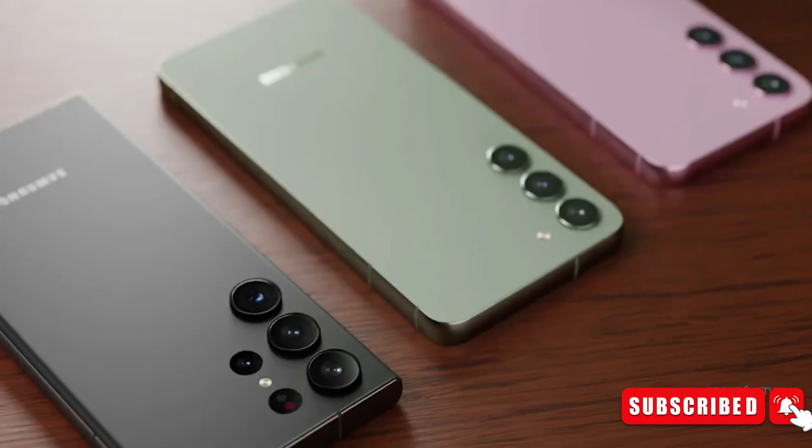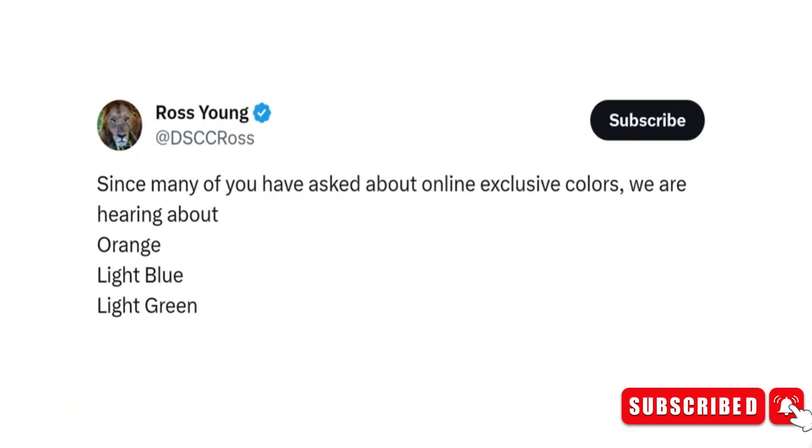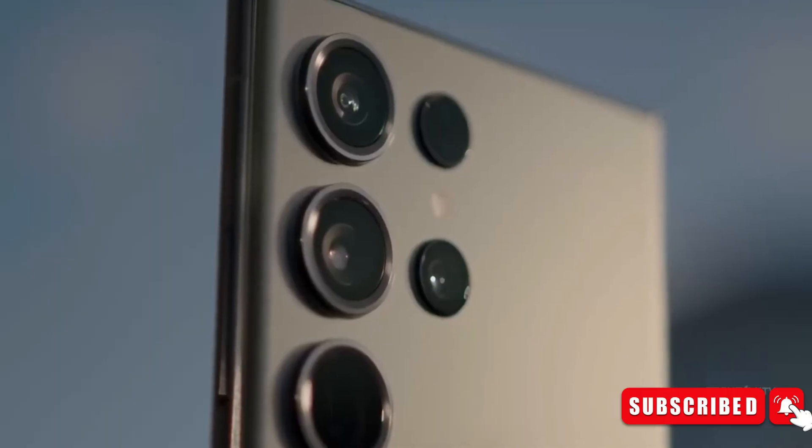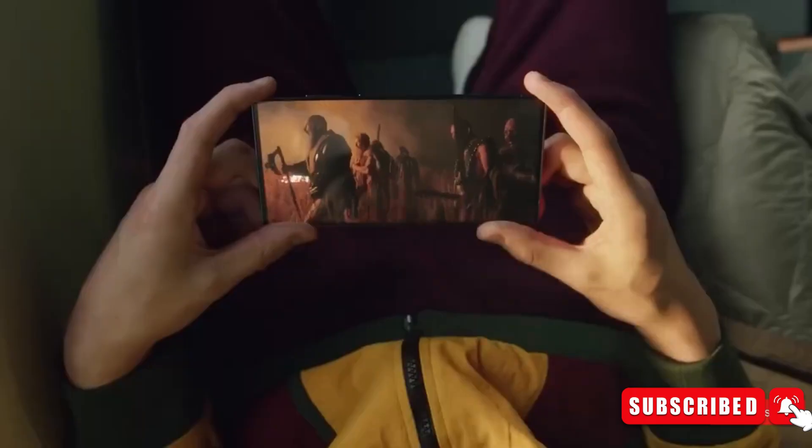These four primary colors will be complemented by a number of Samsung.com-only shades, including orange, light blue, and light green. Interesting color choices indeed. While black and gray have long been the staple color choices for Samsung's flagship phones, the addition of violet and yellow is interesting.